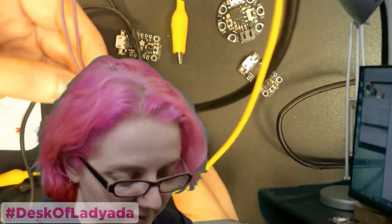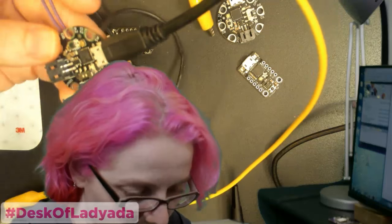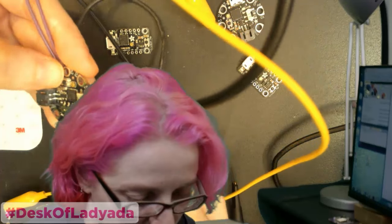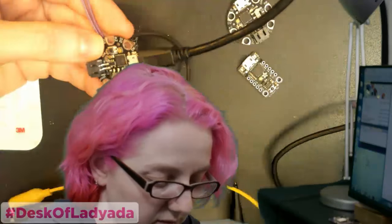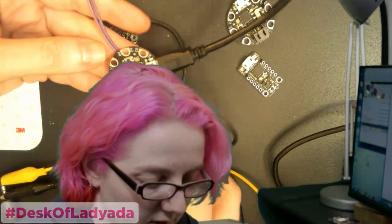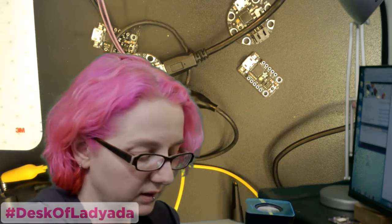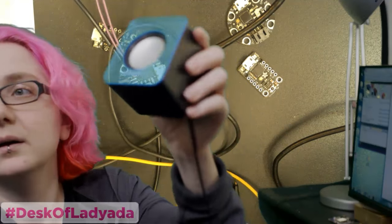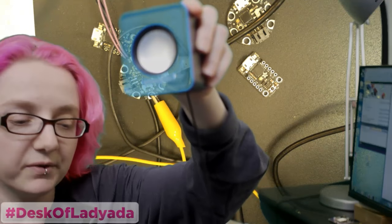Let's hook this up — connect ground to ground, and then audio to audio. Oh yeah, this is the 8-bit audio. This is from Frequency, the album that we published. That's pretty good — it's coming off a Gemma! It's crazy. You can tell what song it is. Sounds pretty good.